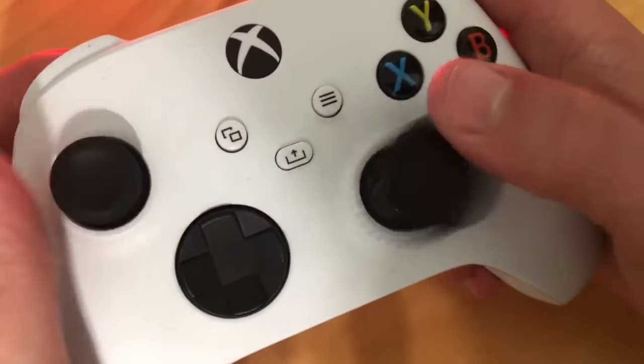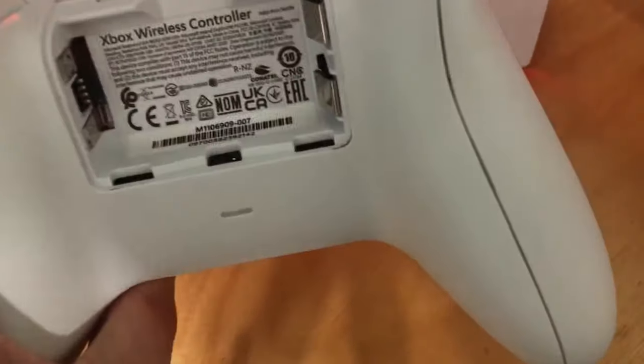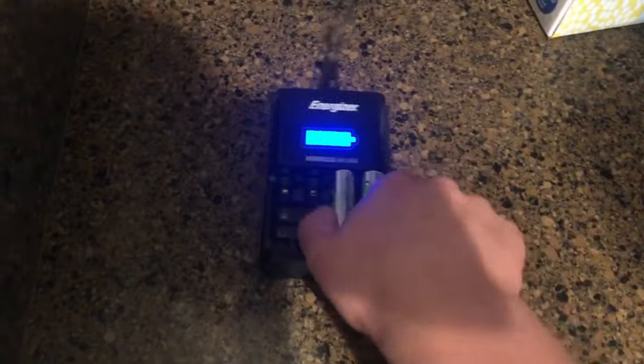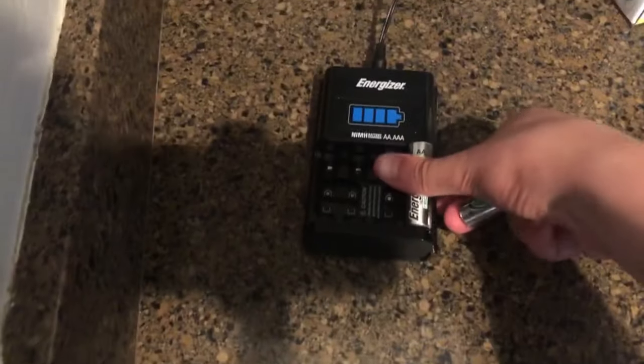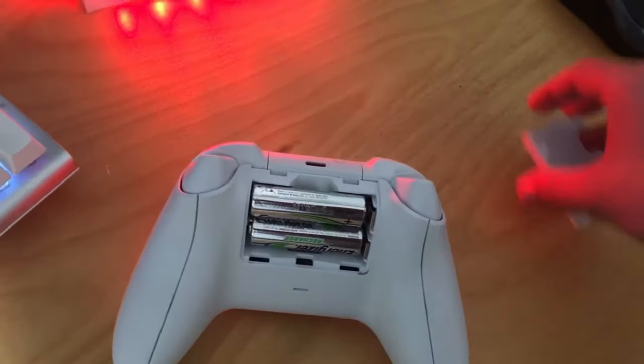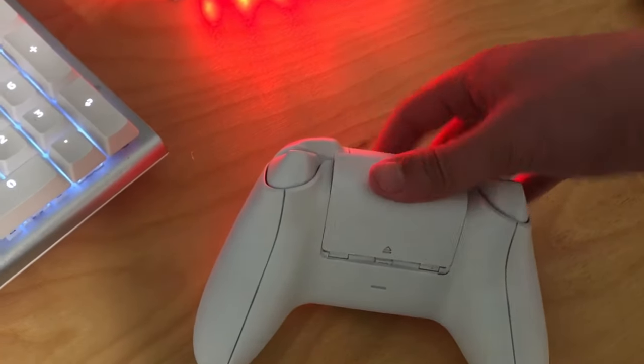A big problem with the Xbox controller is that it uses two AA batteries. So whenever you run out of battery, you have to go downstairs and get a new pair of batteries. If you got four rechargeable batteries, you could have two charging and the other two in the controller. So when the two in the controller die, you just take those out and plug in the ones that were charging — theoretically letting you have infinite battery life on your controllers.